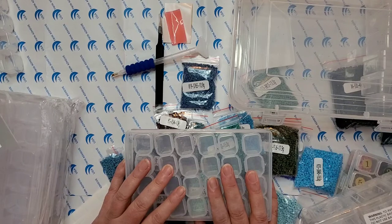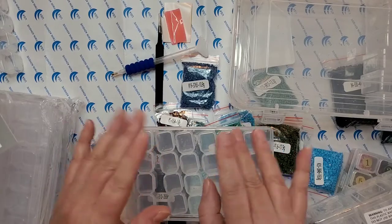So that's that for this unboxing. The links will be below. And until I see you again, happy diamond painting.